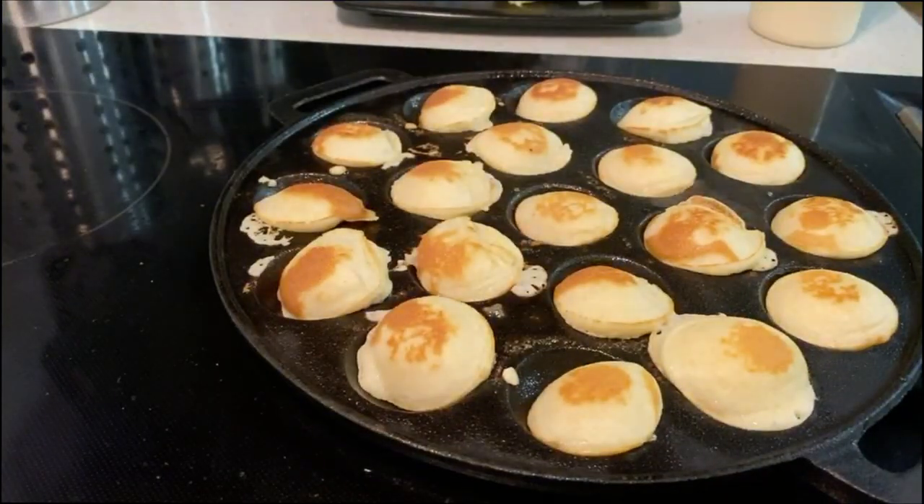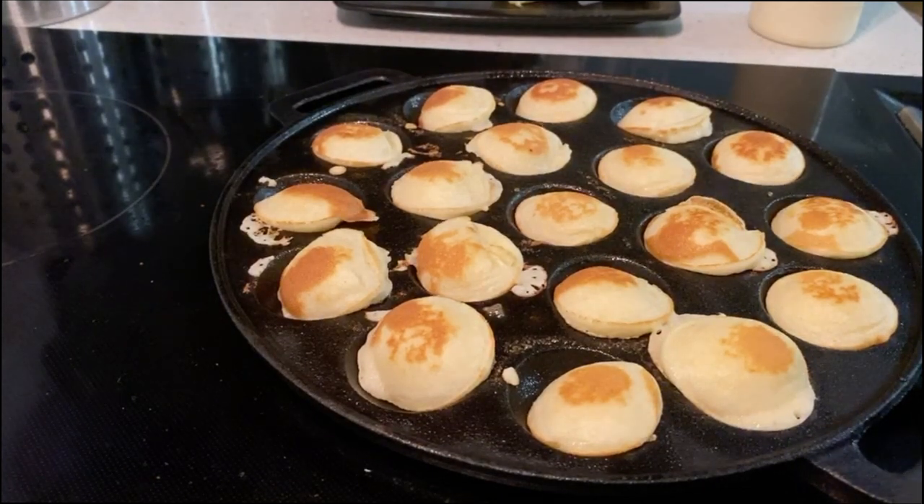So we're going to cover these with powdered sugar. We've got to get the powdered sugar out. We've got to cook some syrup too. I'm Irish, so I heat up my syrup.